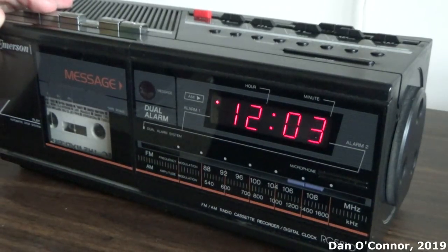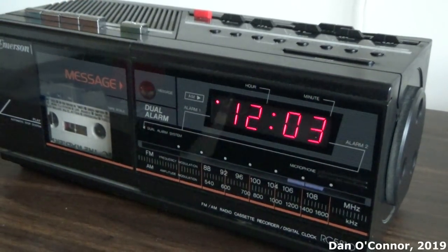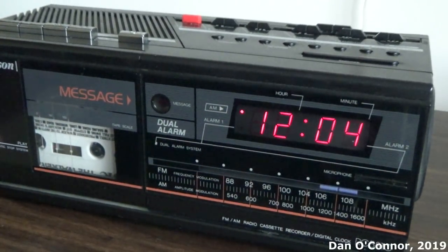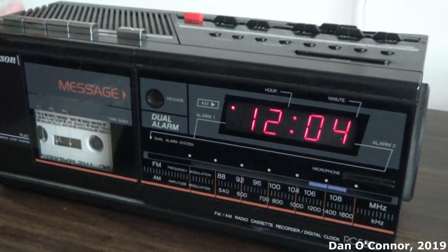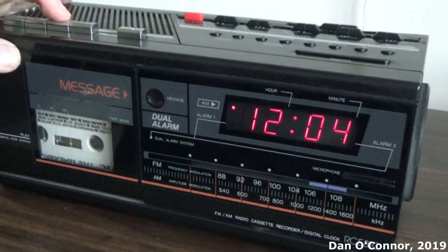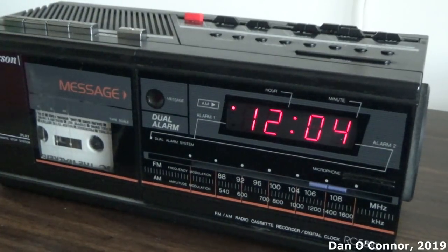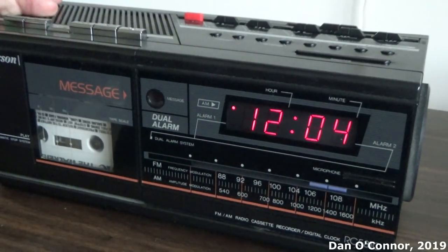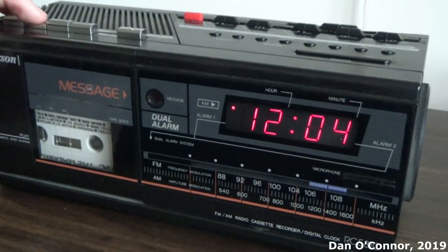It does not automatically stop on fast rewind or forward — only on play. So we still have to depress that. Welcome to the world of fitness walking and the GNC Walker's Diet. Before you begin your walk, make sure you have completed the stretching exercises as demonstrated in the chart that accompanies this tape. Ready to go? All right. At least the main cassette functions work. Reverse. And stop.